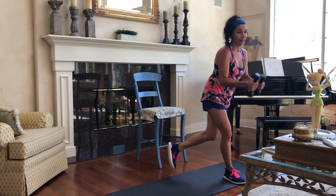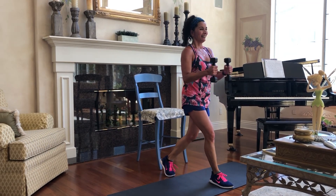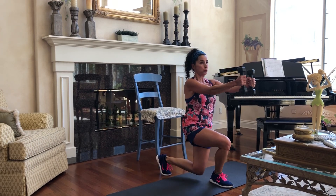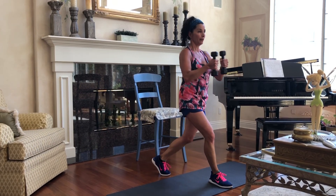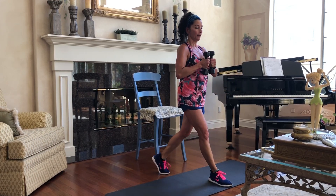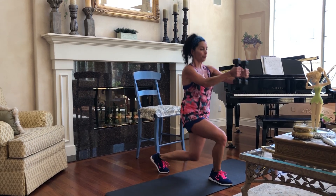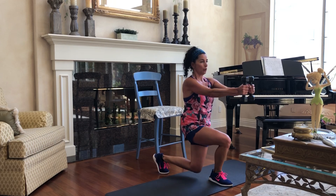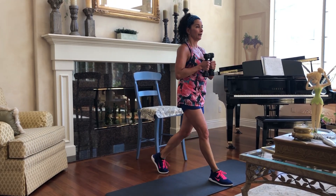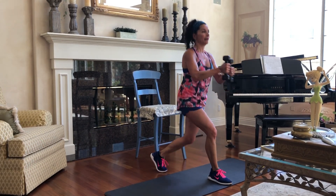I'm in the yellow — I'm supposed to stay in the blue this month. Last one.